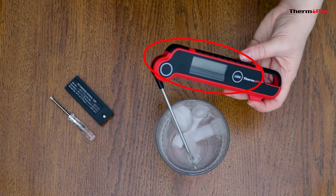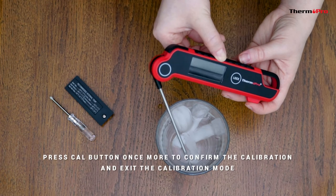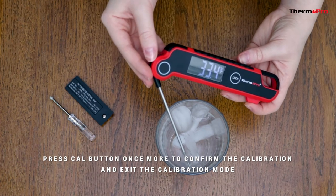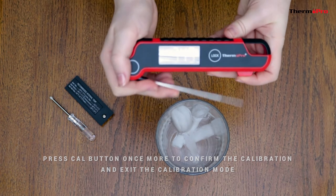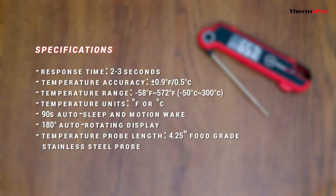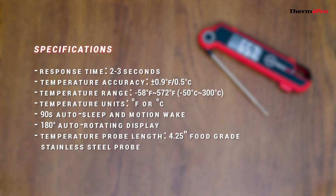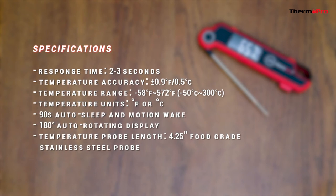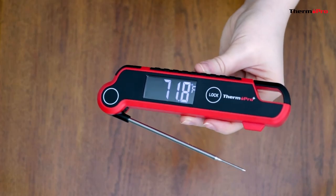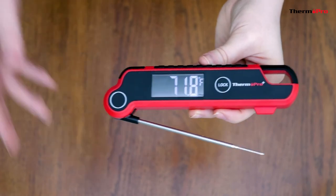Then press and hold the calibration button for 5 seconds to enter the calibration mode. Calibration will display for 3 seconds and then the current temperature will display on the screen. Press the calibration button once more to confirm the calibration and it will exit the calibration mode. Please note that the calibration mode will only last for 15 seconds, so this process must be completed within this time frame; otherwise it will automatically exit. You are now ready to set up and use your brand new ThermoPro TP620 Instant Read Cooking Thermometer.